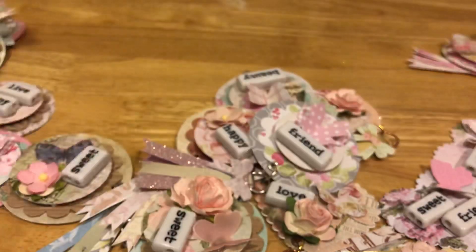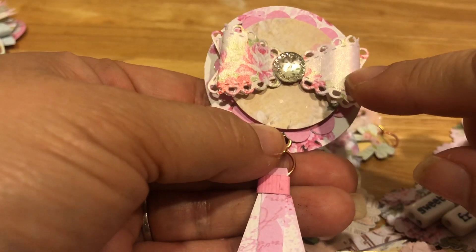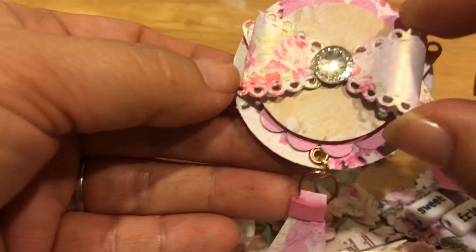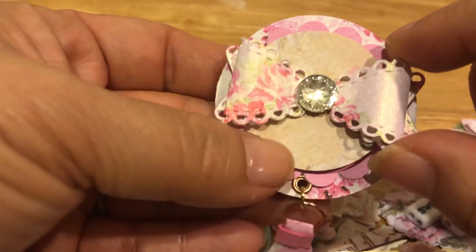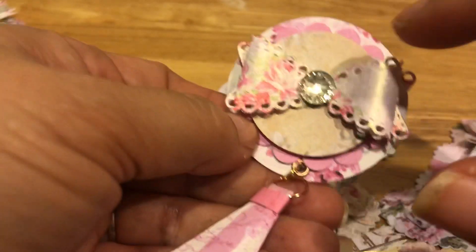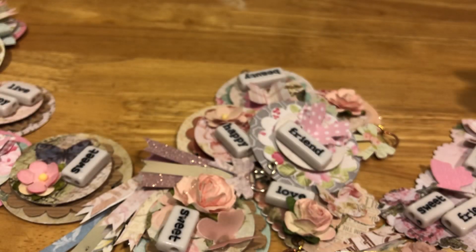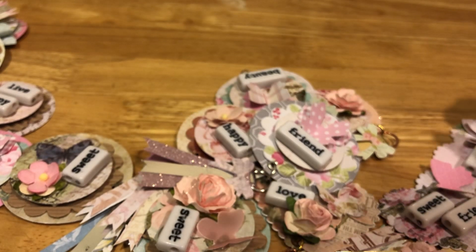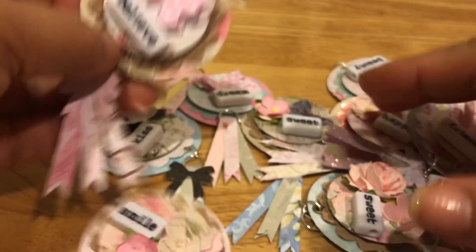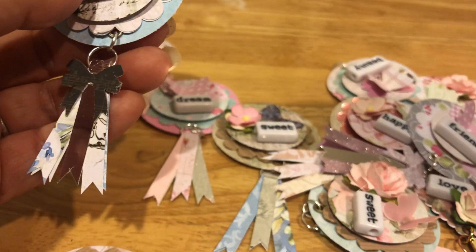Some of them I put roses in the middle and some I left plain, because you can always add an embellishment later. It was so fun — I hadn't had this much fun making embellishments in a really long time. This one I set aside because I got this bow from Ginger when we did an embellishment swap about a year ago. I found it going through my embellishment box looking for small pieces, and it was perfect — it matched the theme I was going for. I also found a bunch of seed beads, so I was super happy because I was just about to order some.